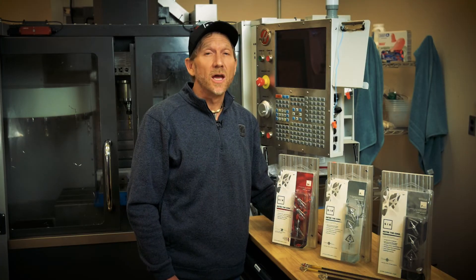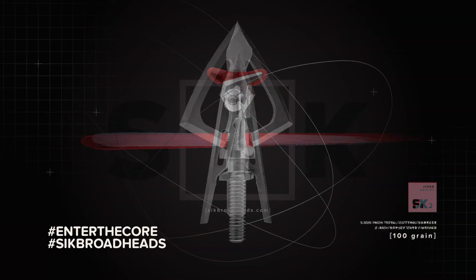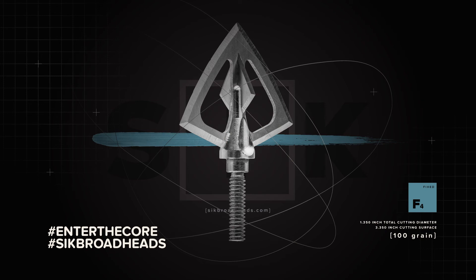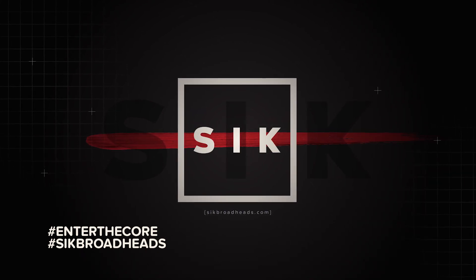We are very excited about our SICK Broadhead line. If you'd like to learn more, visit our other product videos, or click the link in the left-hand corner. Don't forget to subscribe to our YouTube channel and follow us on Facebook and Instagram. Or go to the webpage, SICKBROADHEADS.COM. Thank you.